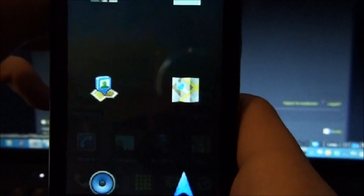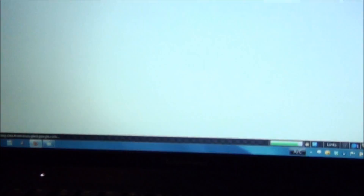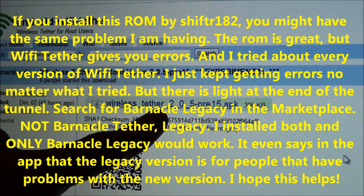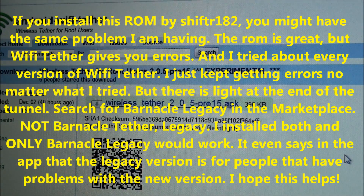If we go to Programs, we have SuperUser. To get Wi-Fi tether to work we need to download Wireless Tether 2.0.5 Pre-15. Version 11 works, 14 works, and that just came out so it should work too.